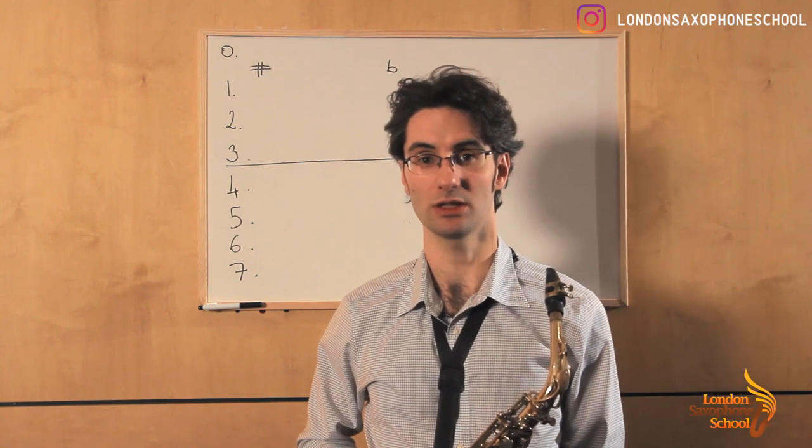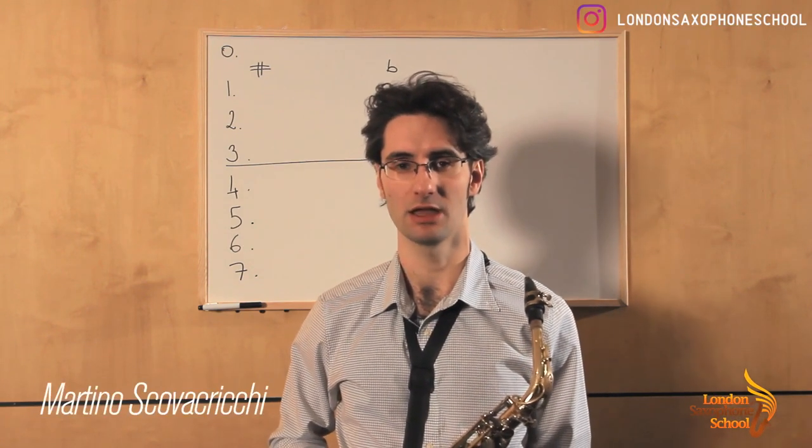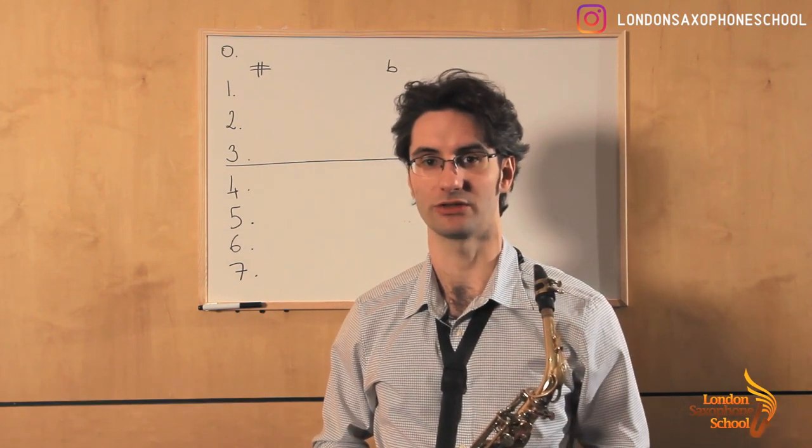Hello saxophone players and welcome to the London Saxophone School. My name is Martino Skovacricchi and today I'm going to show you some really cool tricks about practicing scales.